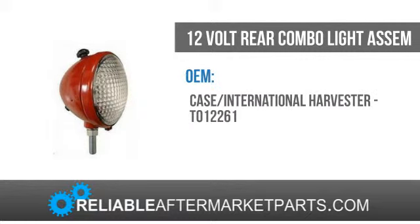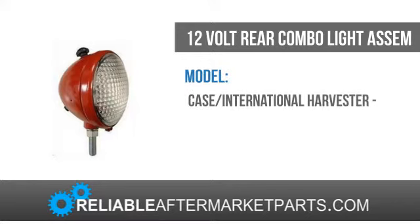you can return it for exchange or refund. We strive to offer customers competitive prices with the best availability and shipping worldwide on all the top-name brands, as well as hard-to-find construction and agricultural equipment.